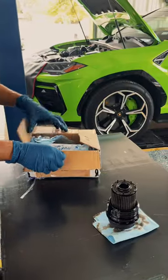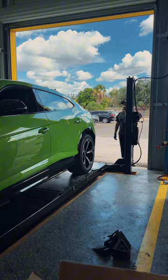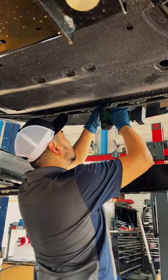We had our friends at Lamborghini of Houston send over an OEM filter, new drain plug, and set the washers. Once you've lifted the vehicle you need to remove the under tray to gain access to the drain plug.